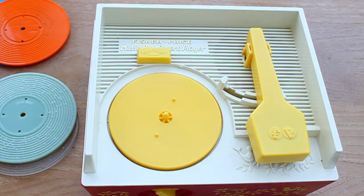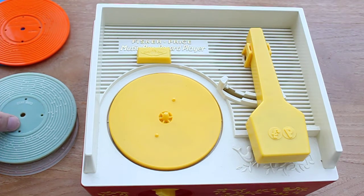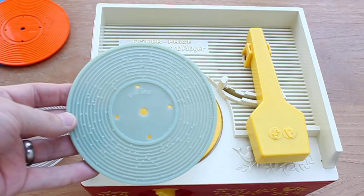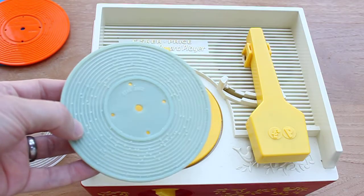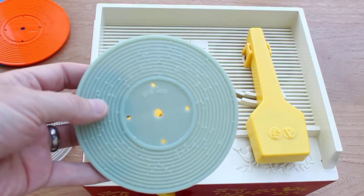A few people asked if it was possible to 3D print the discs so I gave that a go as well. Here are a couple of discs — these have been printed by Instructables on their Objet Connex 3D printer. They come out very well, very nice detail on it. This one's been done in an ABS style plastic.